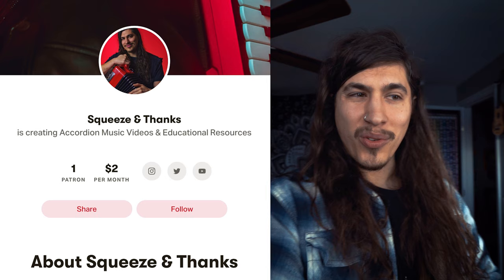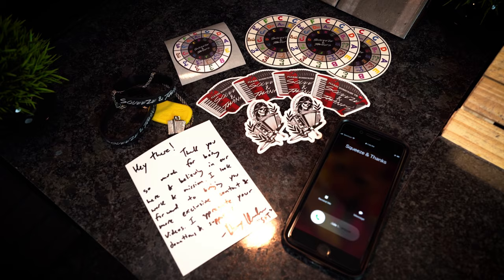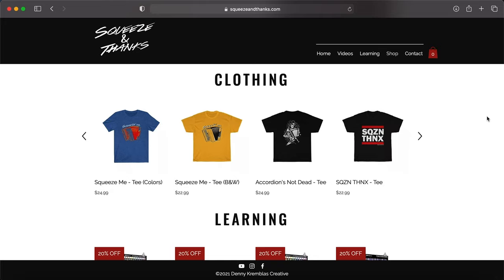Right after I finished recording this video, my friend Abigail Paulie from Texas got a 12 bass accordion, so this technique is really going to apply to her — I just wanted to shout her out. She's been playing the accordion for just a few months, and she is my one and only Patreon member right now. I have a Patreon at patreon.com/squeezeandthanks. If you guys want to become a member, there are plenty of cool benefits, perks, and merch with just a small monthly donation.